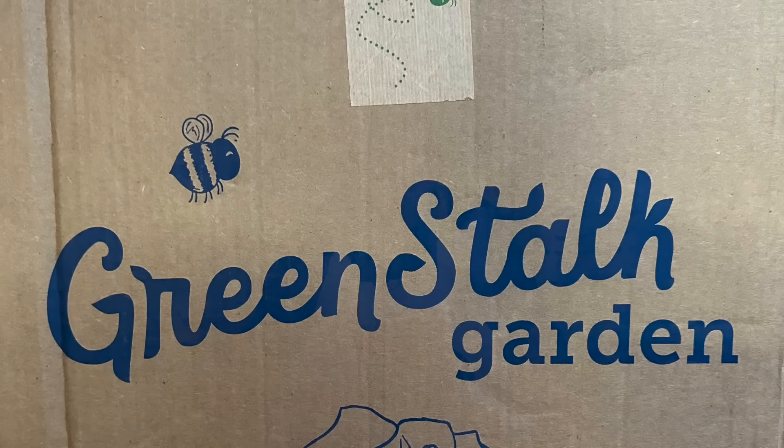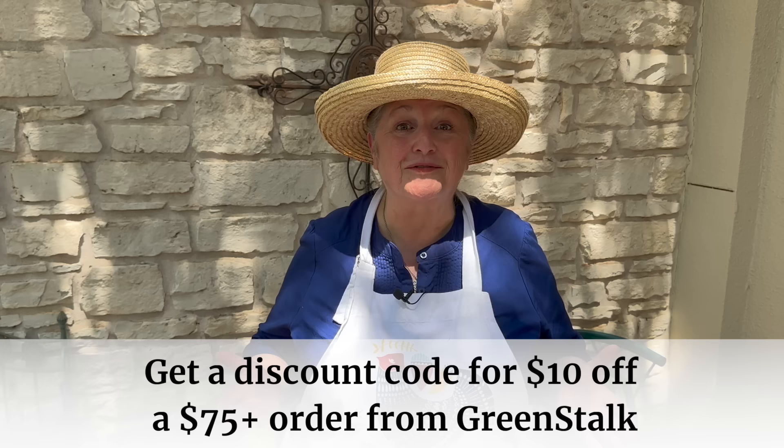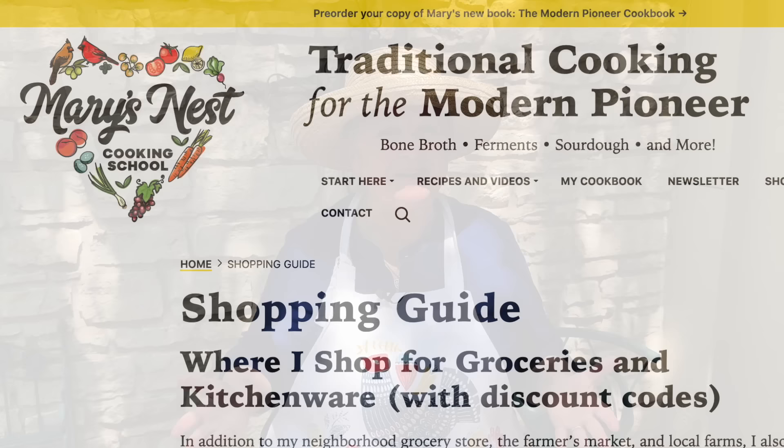I want to thank you for encouraging me to purchase a GreenStalk vertical planter. They're made here in the United States by a small family-owned company, and that's the type of business I like to support. The folks at GreenStalk have offered $10 off for my viewers on purchases of $75 or more from their website. I'll put the link in the description and pinned comment to my shopping guide where you can get the GreenStalk link and coupon code, along with other coupon codes for various products I use myself.